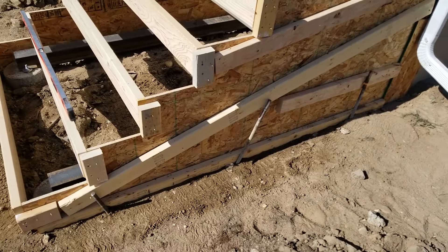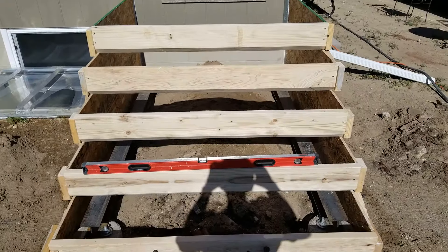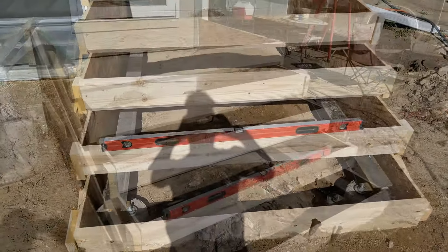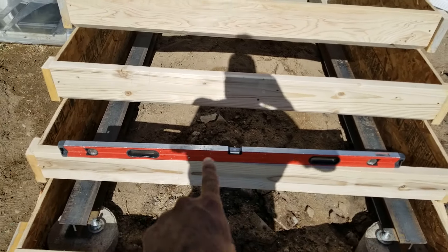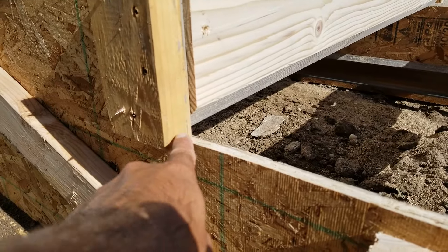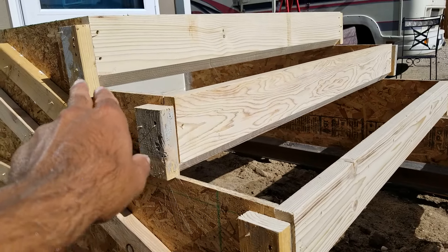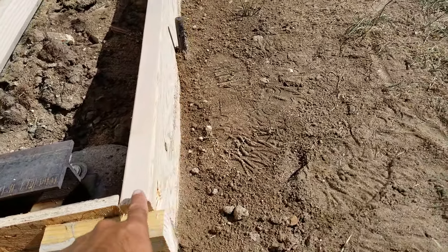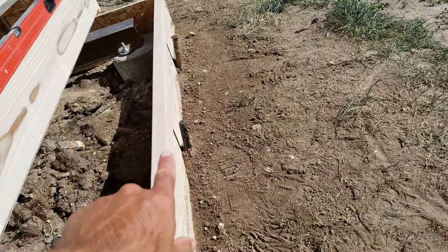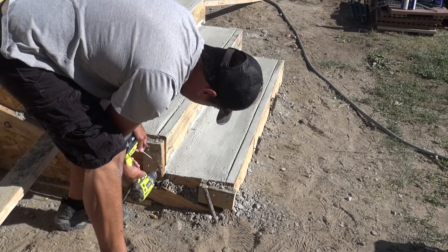Now it's time to add some cross support forms for the rise portion of the steps. I'm using some two-by-eights ripped to seven inches wide, along with a 45-degree angle cut on the bottom edge. To attach these I've cut some two-by-four blocks that secure to the OSB and then secure to the two-by-eights with three-inch screws. The 45-degree angle cut at the bottom of the rise forms allows me to float and finish the concrete step runs without removing these rise forms — I can reach all the way to the inside corners and leave all forms in place until the concrete hardens. Keep in mind this method will not allow you to finish the face of each rise; if that's a concern, remove the rise forms once the concrete starts to harden and is ready for finishing.